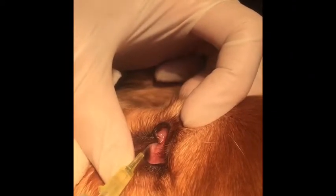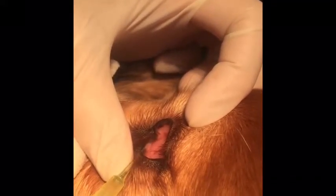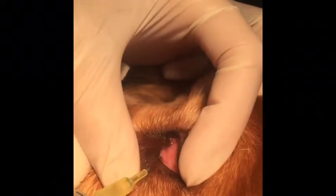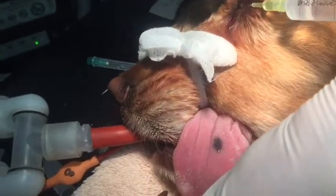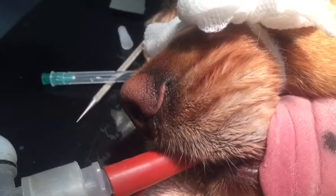To start with, as I flush the fluid through, you can see it coming back up on the dorsal lacrimal puncture. So I just need to put a little bit of pressure to block that canaliculi, and then that provides enough pressure to allow that nasolacrimal duct to be flushed.